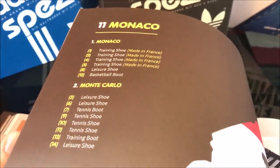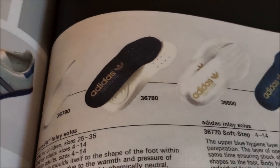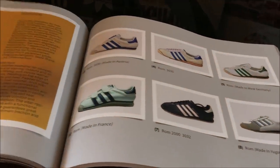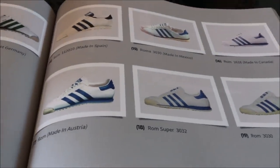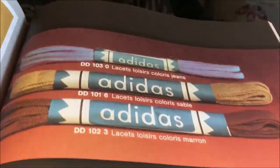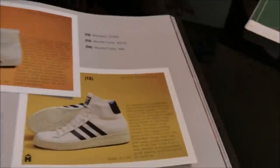Even Monaco has its own section. And Italy - Rome - the amount of different shoes for that range is crazy. The photography just of the laces here is fantastic.